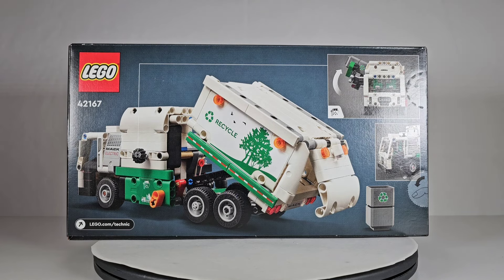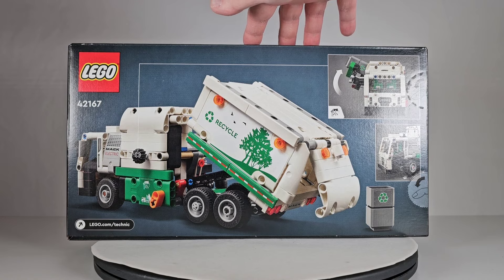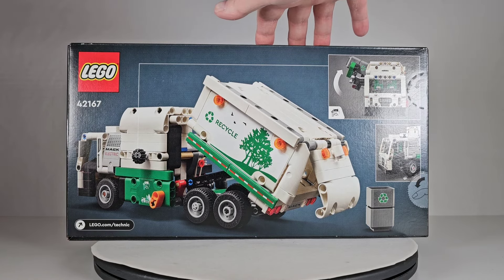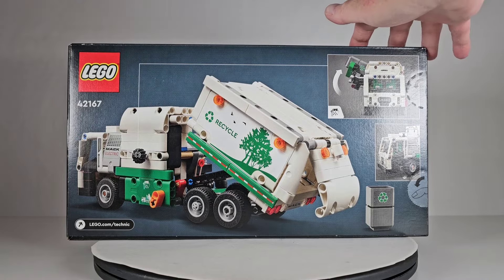That's the only thing I don't like about it. This is a Technic set, and some people don't like Technic, but I actually like it — I think it's a pretty neat line of stuff. It looks really cool; I love this whole thing.